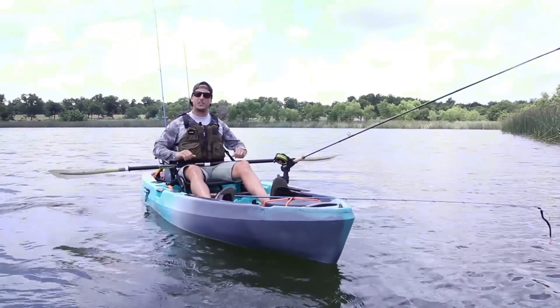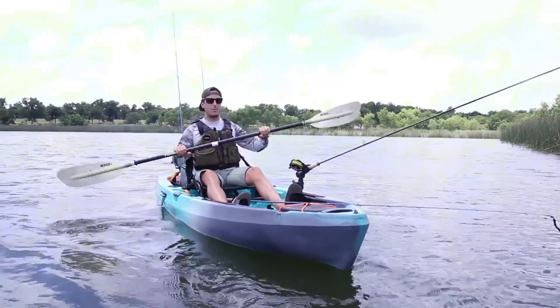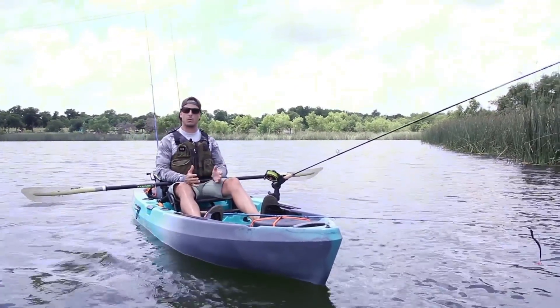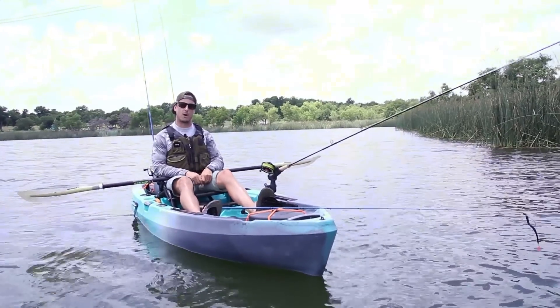Hello everyone, Carlos here with ACK Austin Kayak. Today we have this on-the-water review of the brand new Topwater line of kayaks from Old Town Canoes.